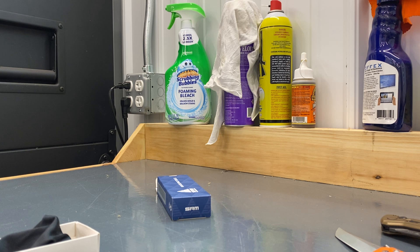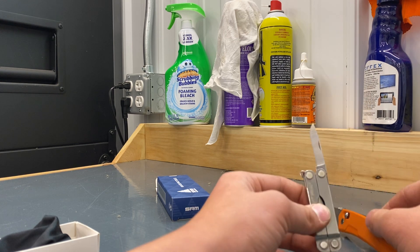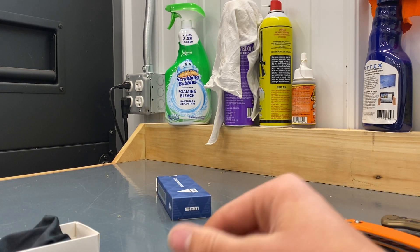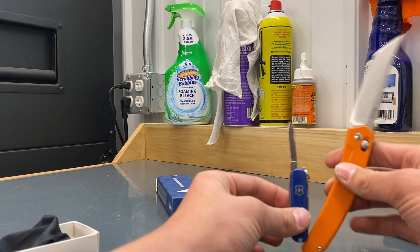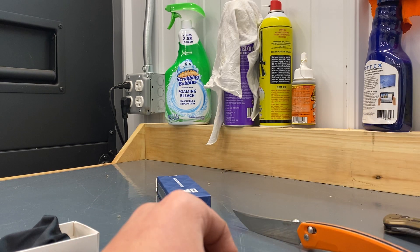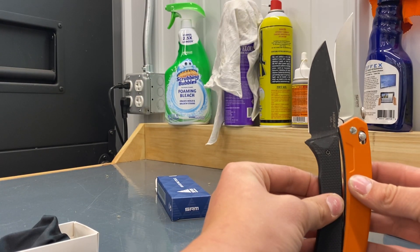How about a Micra? You guys probably don't even know that I have this, but I do. I'm going to do the Leatherman Micra — just a very slim difference there. That's the Micra. And then we'll do — this is actually my first knife — the Victorinox Classic. This is my first ever pocket knife. There's a little bit of a difference there, not much. And then we'll do one more — we'll do the Hikestack.